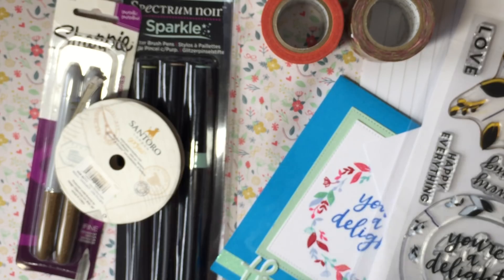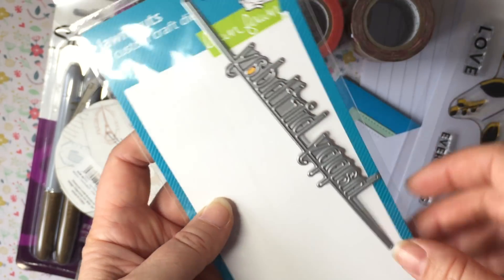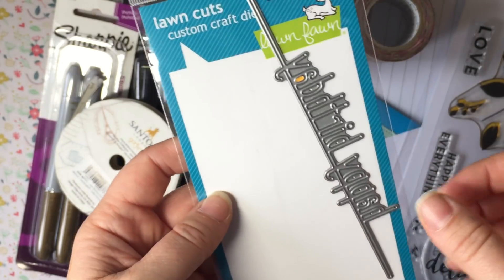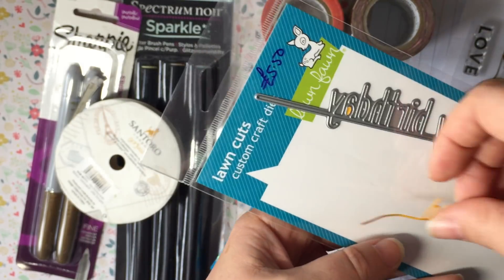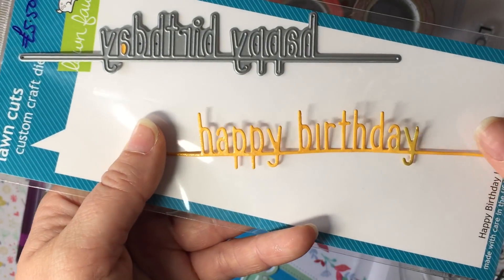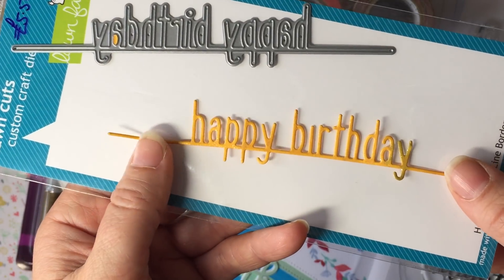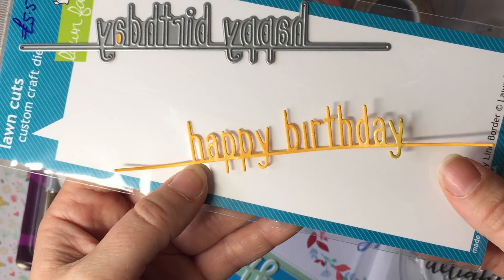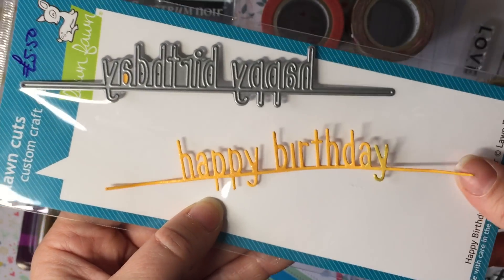The other thing I got was a Lawn Fawn 'Happy Birthday' die cut — just see happy birthday cut out. That's just me testing the shimmer pen, which is why it's got a funny colour. I just thought how useful it is to have a happy birthday die, and it was £5.50 with 15% off, so that's why I went for it.